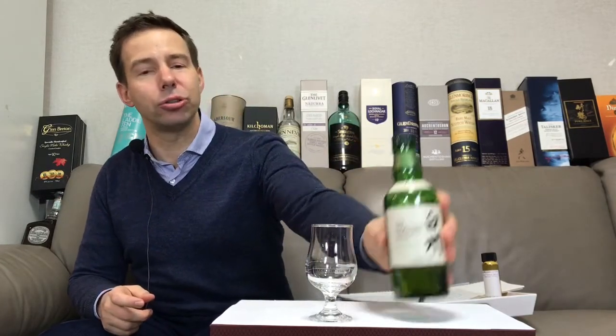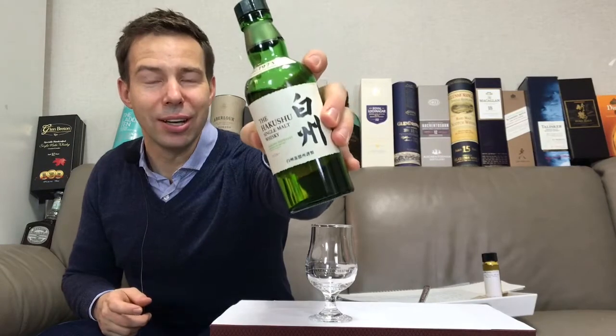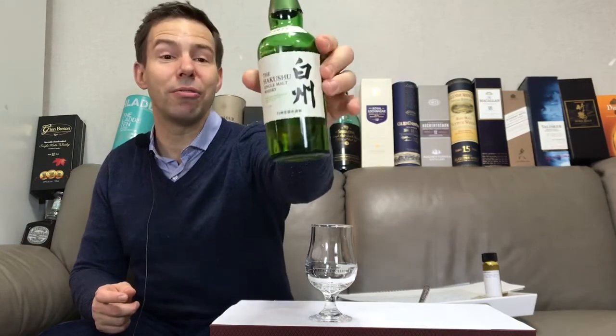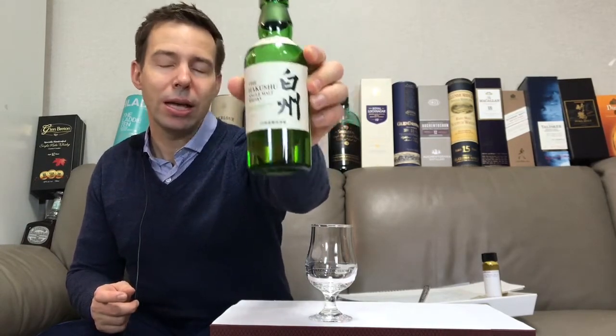Hey folks, welcome to Whiskey Whistle, your independent wise choice for whiskey and spirits reviews. Today on Whiskey Whistle review number 226, we're going to Japan — we're going to be looking at the Hakushu Distillers Reserve. I just picked this up not long ago and I'm really happy to find a half bottle — this is a 350 milliliter bottle.